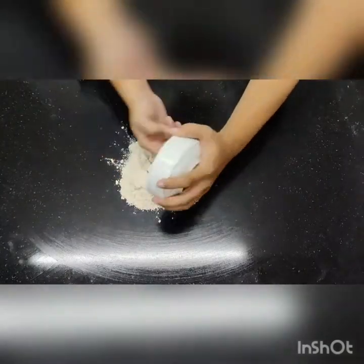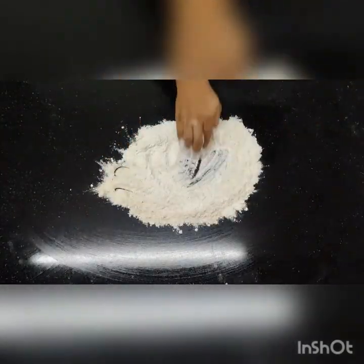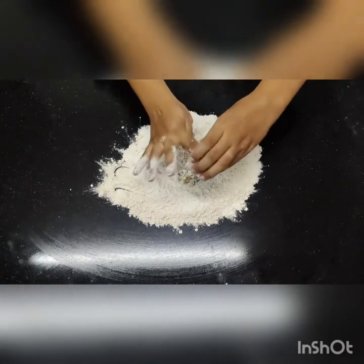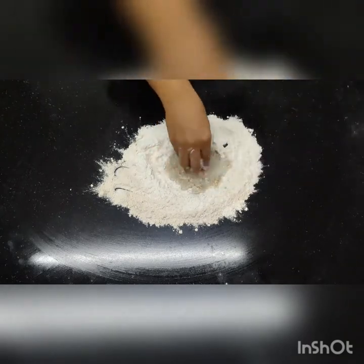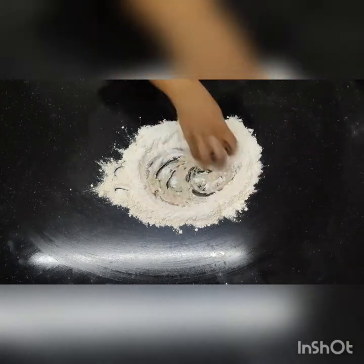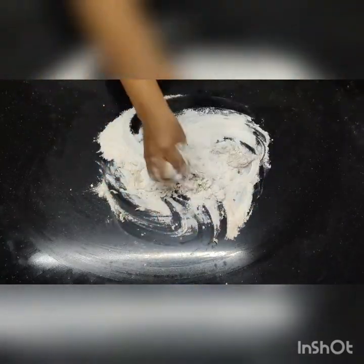Cover it with a damp cloth. To make the brown bread, take whole wheat flour and refined flour and mix them together. Add yeast and sugar, add a little water, and start making the dough. We can add the caramel at this point if we want a little bit of colour difference, or we can add it later as well.